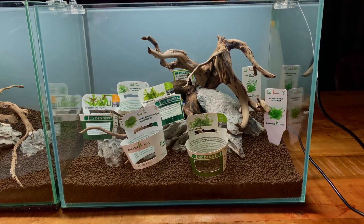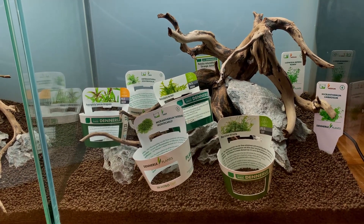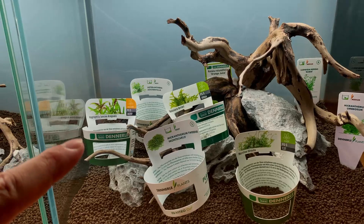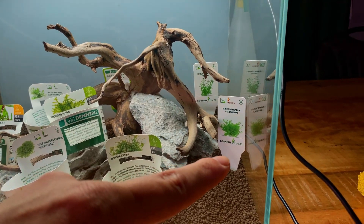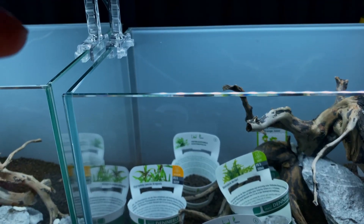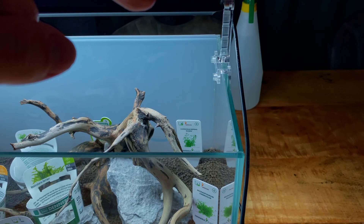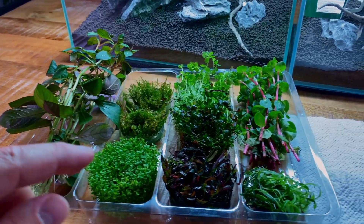Shout out to Joris for the planting map idea — a great way to get a visual idea of what you want to do with planting. In the foreground we're going to have a mixed carpet of Monte Carlo and Marsilea. In the mid-ground we'll have Hygrophila araguaia, and weeping moss on all the hardscape. On the right side we're going to have Micranthemum umbrosum. In the background we'll have Heteranthera zosterifolia. All the way in the back will be Rotala Orange Juice, and on the right side Ludwigia repens. I've removed all the plants from the pots and we can divide them into portions now.